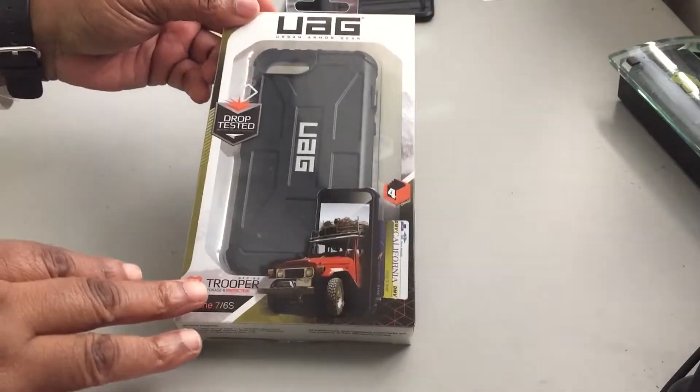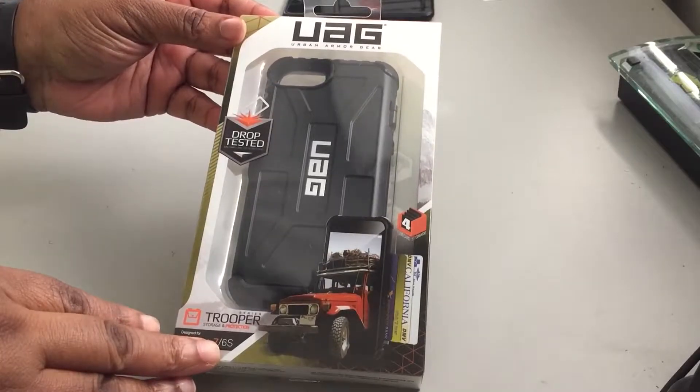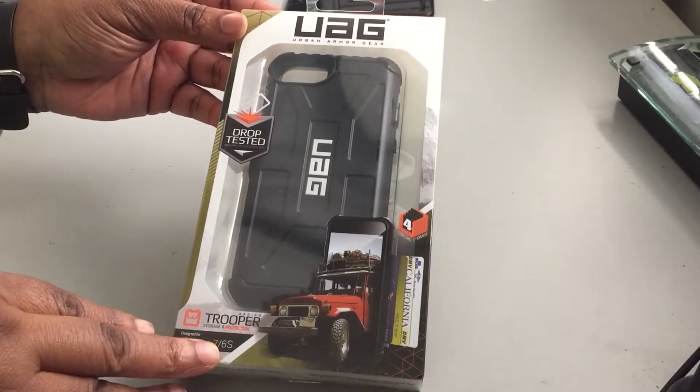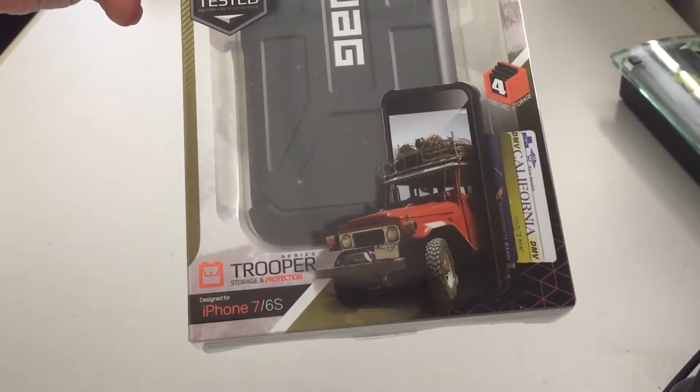Hey guys, Gadget Gal 38 here. I have a case to review for you — it is the Urban Armor Gear case. This case has been drop tested. This is the Trooper series for the iPhone 7 and 6s.